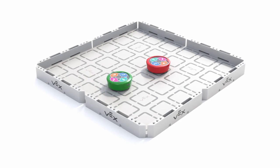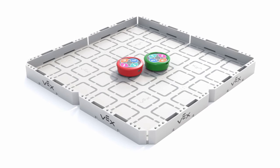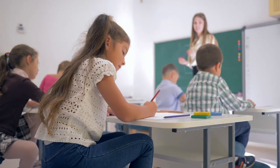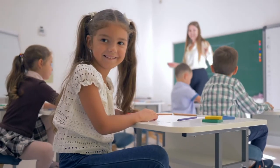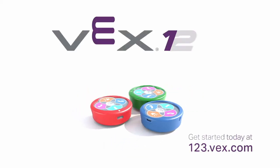VEX123 is a great way to teach your students the logic and problem-solving that are so important in coding and in life. Those students are capable of so much at such an early age, and now coding a robot is as easy as one, two, three.